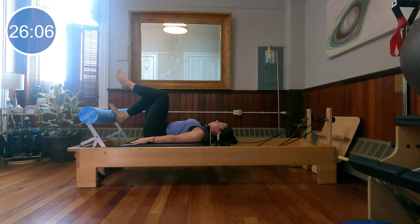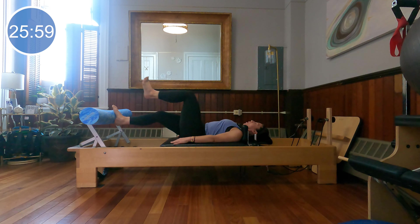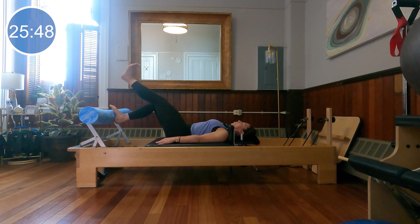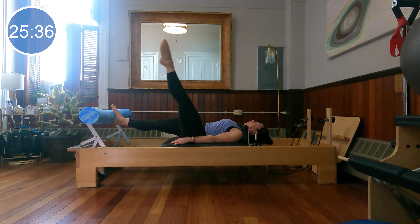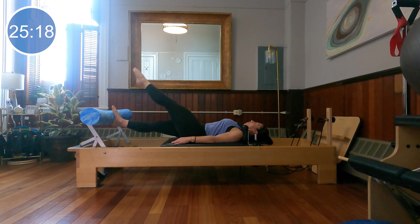Switch to the other leg — right arch on. Press the carriage out, pull the carriage in, flex the foot over the foot bar, point and bend, flex and reach. Four more, last one. Extend your right leg long, left toes to the ceiling, and circle. Last two. Reverse, and last one. Bring both feet down onto the roller, arches on.